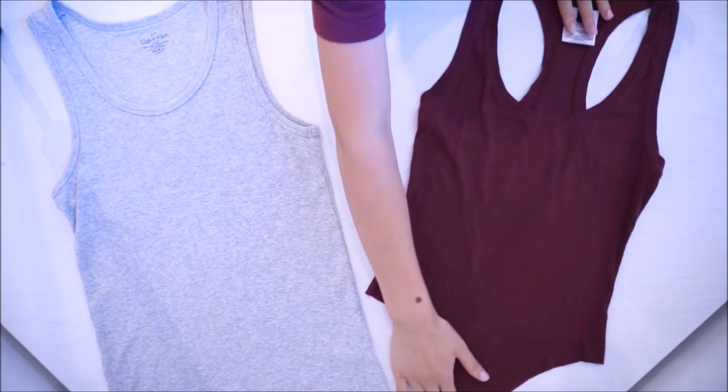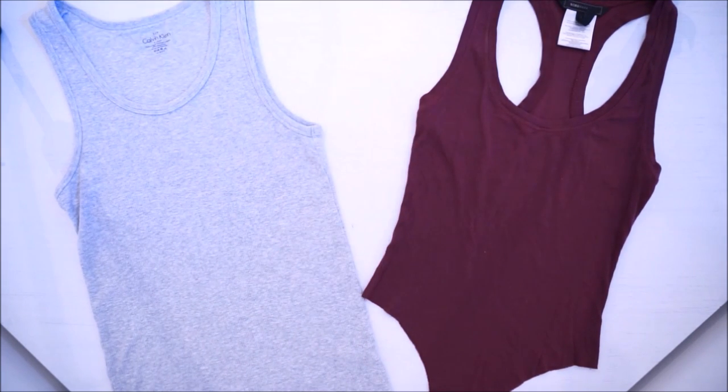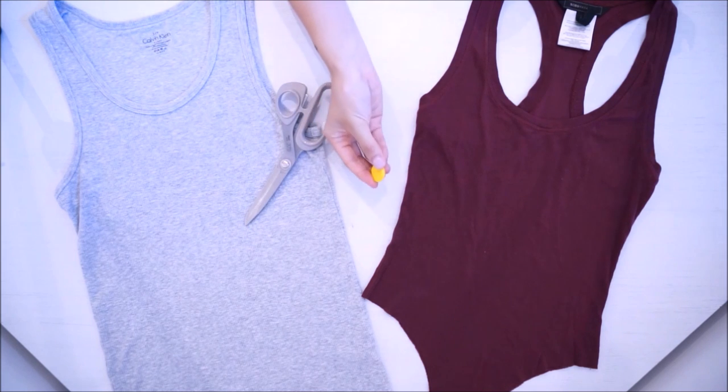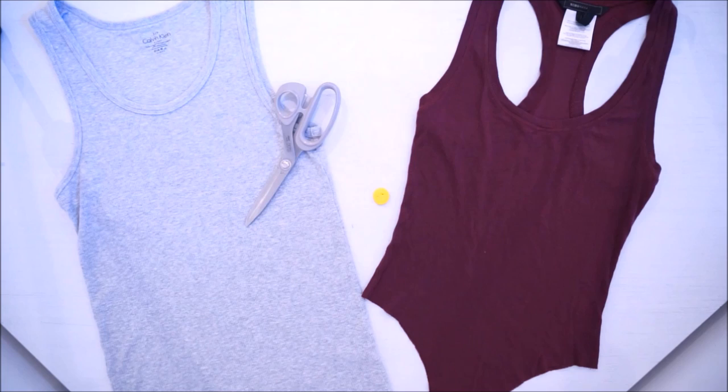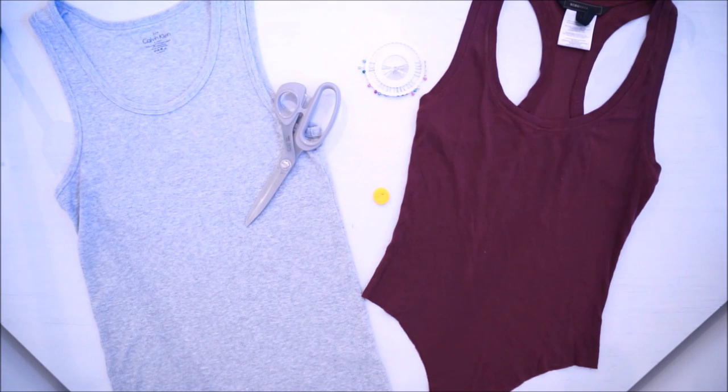I hope you guys enjoyed this video. Make sure to thumbs up and subscribe to my channel if you want more of these DIYs. You want to start off by finding a cami, a template, some pins, a pair of scissors, and some chalk. As a template, I used a bodysuit that I've already made, but you can use a swimsuit, a bodysuit, or panties. It really depends on the shape you want to create.